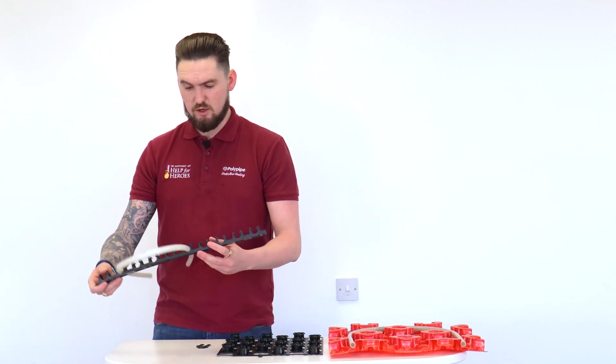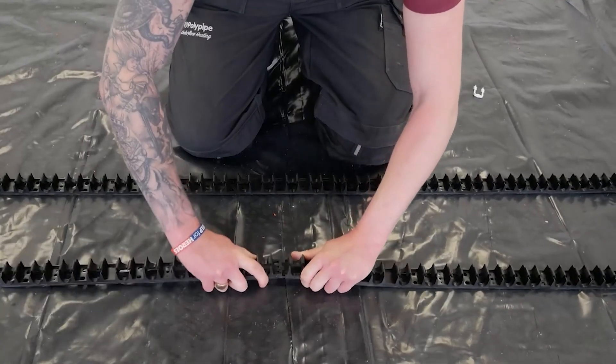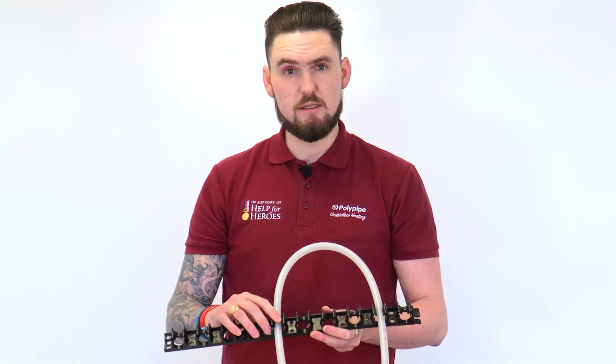And then last but not least, we've got our clip rail system. This rail is clipped to the insulation using staples, and then the pipework clips nice and easily into the clipping mechanism, as you can see.